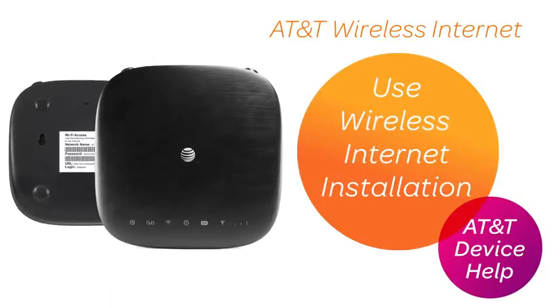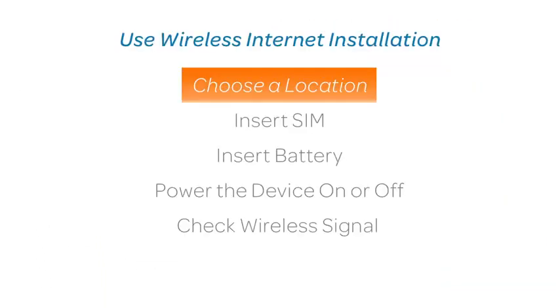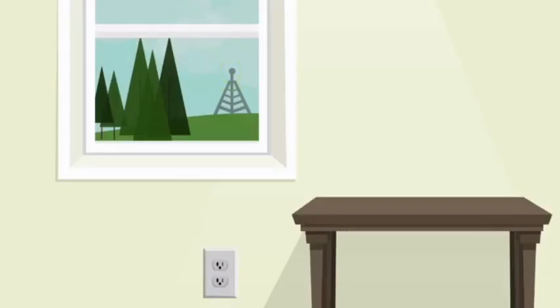Use wireless internet installation. Choose a location. This device uses the AT&T cellular network. Locate the device where you have a strong signal from a cellular tower, typically near a window or outside wall.